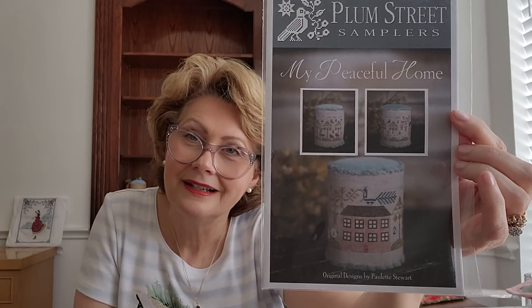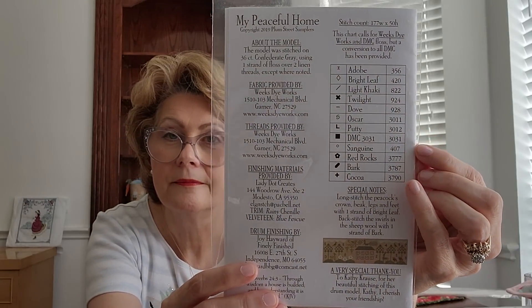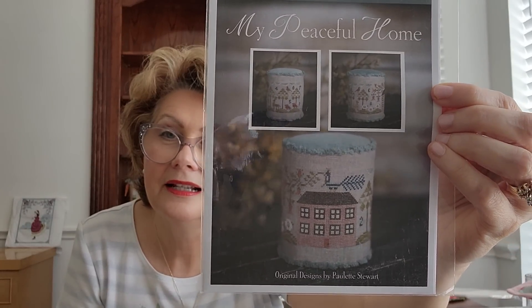For Mother's Day I got a cross stitch pattern. My daughter always asks if I have a wish list of cross stitch patterns for Mother's Day, birthdays, or Christmas — and honey, I always have a wish list! I gave her three to choose from and she chose this for me: it's Plum Street Samplers' Peaceful Home. It's another pincushion/drum keep, which I love, and I love the colors. On the back of the chart it says you can use Weeks Dye Works threads or DMC — I'll of course be doing DMC.